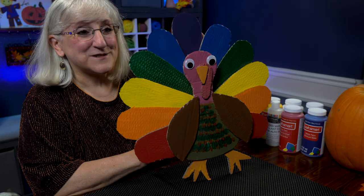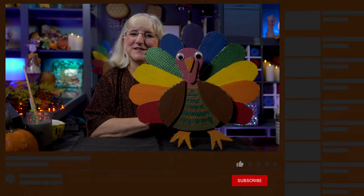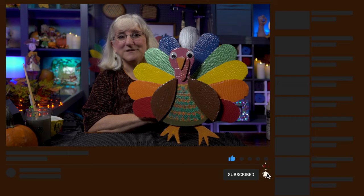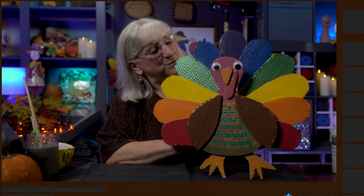And there you have it — it's Mr. Turkey, ready to be the welcome you need hanging on your door! If you like what you see, give us a like, subscribe to our channel, and leave a comment. I'd love to see if you made one of these for yourself. Well, that's one more thing to be thankful for, isn't it? See you again!